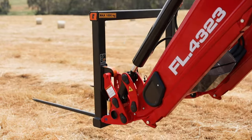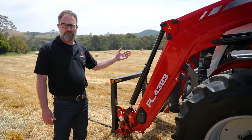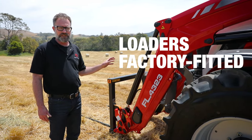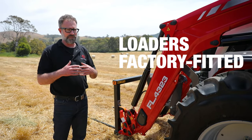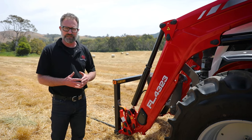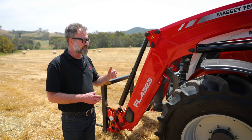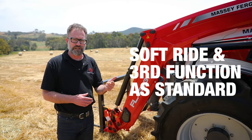This unit is fitted with the FL-4323 loader. One advantage we now have to offer to the market is that we can have our loaders fitted from the factory, which will really simplify the pre-delivery process, stocking levels, and just make it a much more seamless experience for our customers. With any front end loaders that AGCO supplies on the S-Series tractor, you have soft ride and third function included as standard.